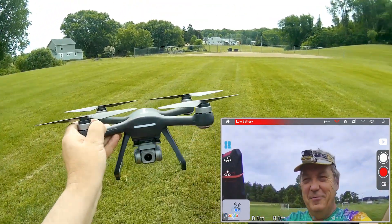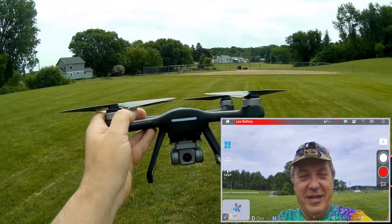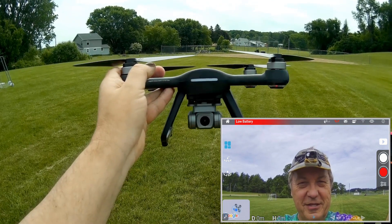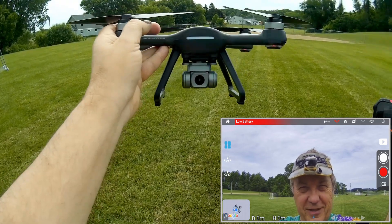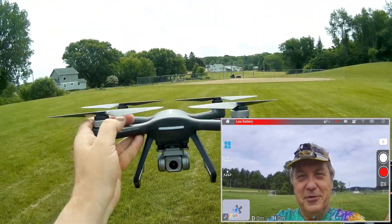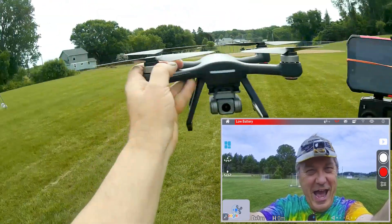Here are my final thoughts. The Holystone HS700E is a good drone. It actually does a good job — flies well, everything seems to work with it. So that's what I like about it. Hope you enjoyed this flight. This is QuadCopter101 signing out.